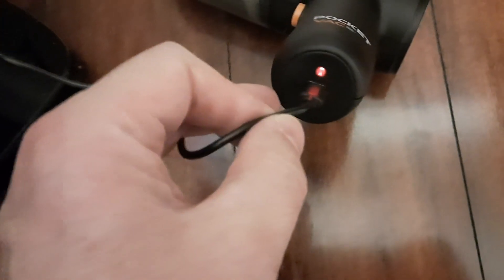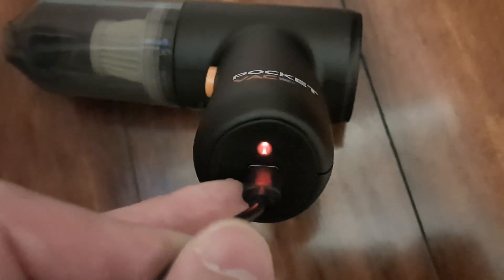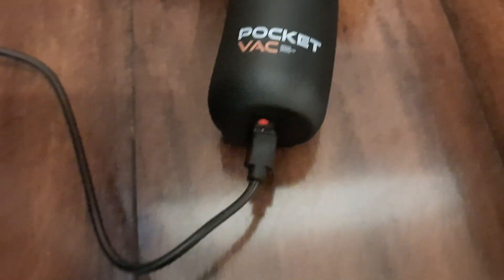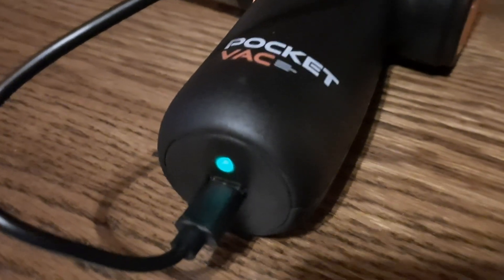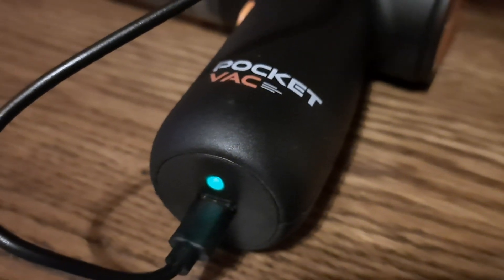It charges via USB. The red light indicates it is charging. I'll wait until it charges completely for the initial charge. Once fully charged, the indicator will go from red to green, and it's ready for use.